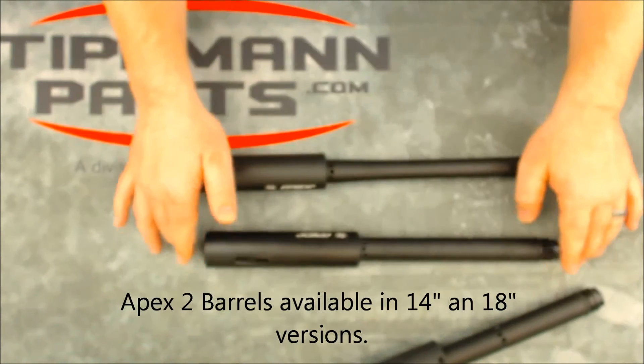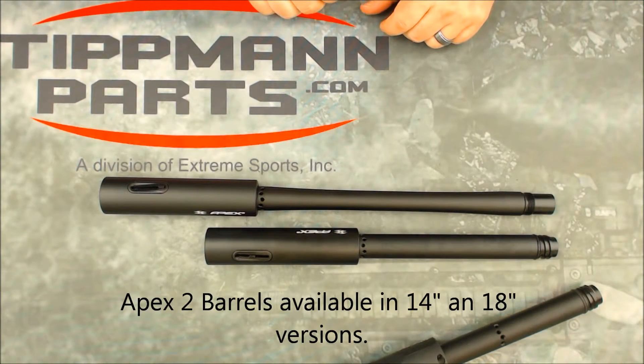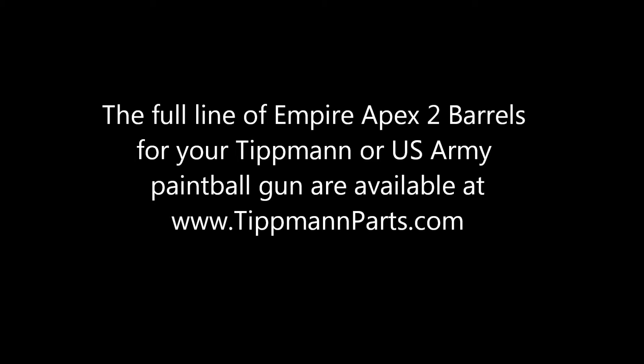The Apex 2's come in a 14 inch and an 18 inch, and are available for 98's, cockers, spiders, and A5's.